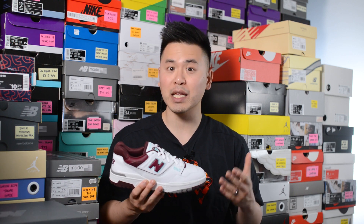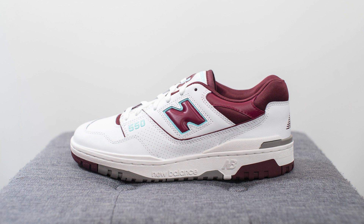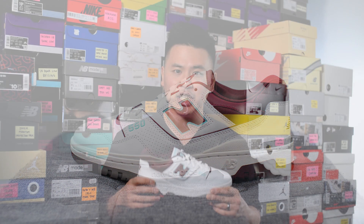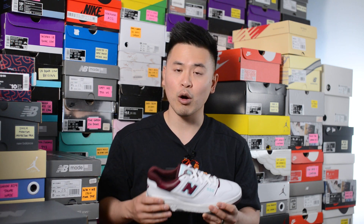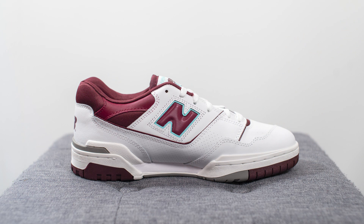This is my most recent New Balance 550 pickup, which is a general release colorway. Although I'm pretty sure these released a few months back across the world, here in Canada we didn't get our shipment until recently. The style code for this shoe is BB550WBG and they retailed for $110 USD or $150 CAD. Like the majority of 550 releases, this specific pair was made in China.